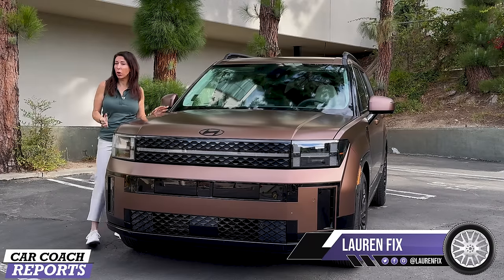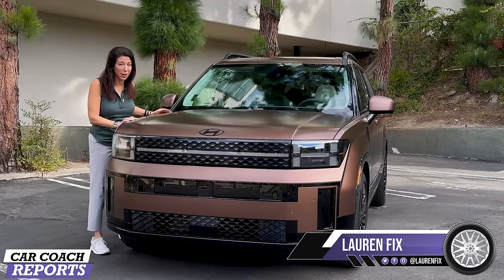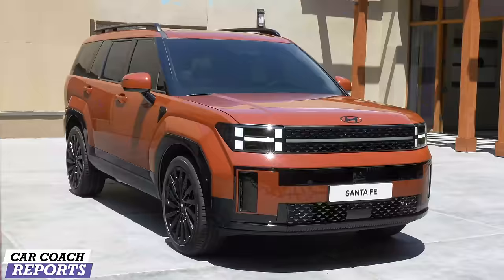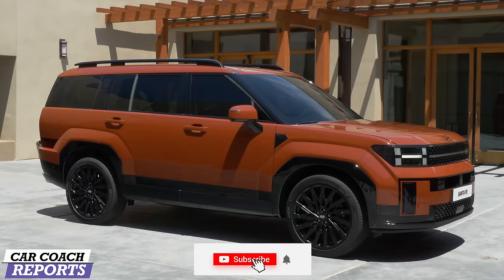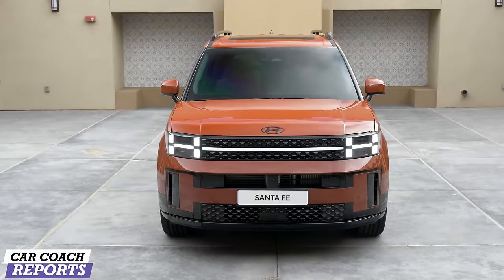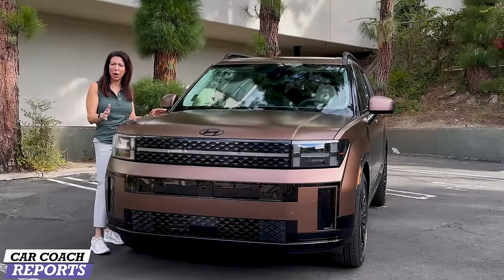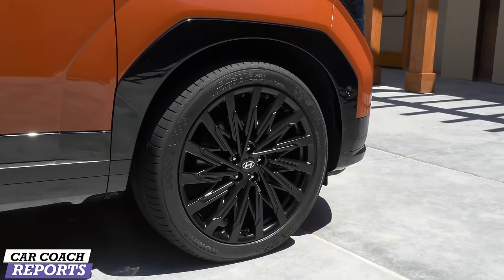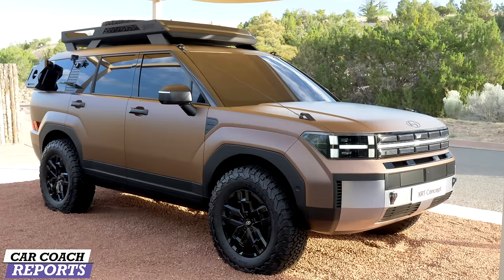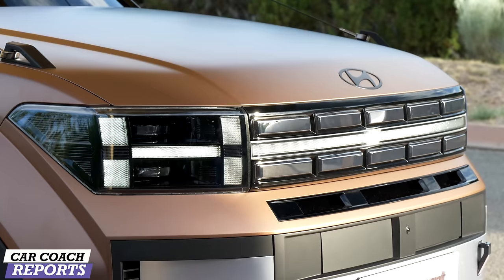I'm Lauren Fix and this is the 2024 Hyundai Santa Fe. This is all new — they cleaned the slate, made it bigger, bolder, with more design and some really cool elements. This is the Calligraphy edition, the top of the line. We'll have a full car review coming soon, but I wanted to give you a first look because people are going to want to order them when they arrive at dealers in early 2024.